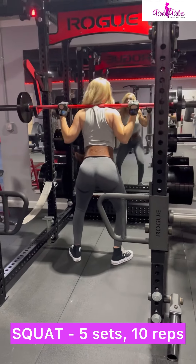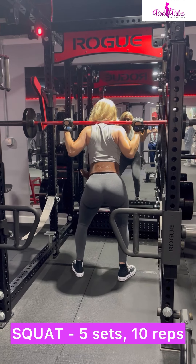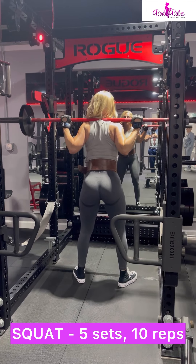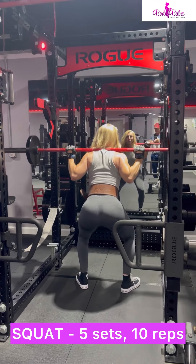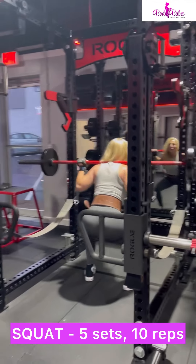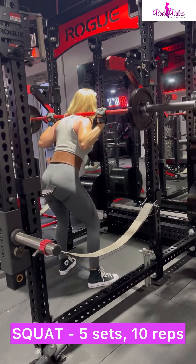I'd like you to start with squats, but here we're going to focus on form first. You can start with just a bar, but make sure you're getting your form right. There are many instructional videos out there — check them out. You can also see my form here, but for more detailed instructions, look it up. It's worth your time. You want to get your squats perfect before you start adding more weight.